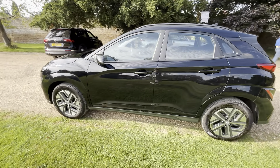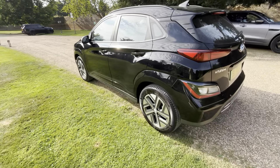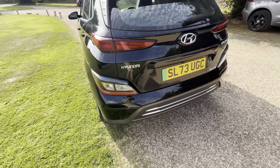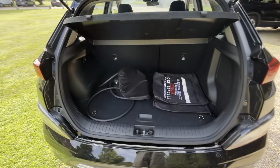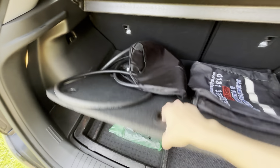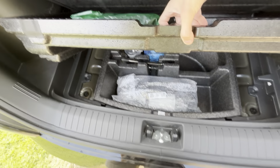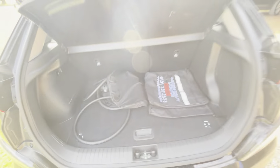It's quite a rare colour — normally they're like red, white or blue. It's quite nice. You get 17-inch diamond cut wheels and a reversing camera standard. The SE Connect is an entry level trim to the Kona range. We also sell Ultimates as well. You get a 3-pin charging cable and a double-ended fast charging cable.